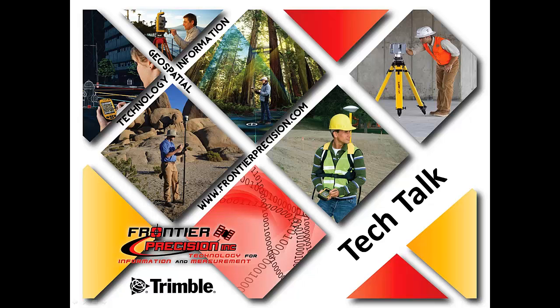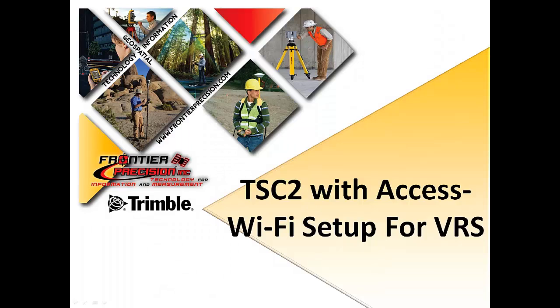Hello everyone, my name is Jay Haskamp. Welcome to another session of Tech Talk with Frontier Precision. Today we're going to be going over the process of setting up a TSC-2 with Trimble Access for using Wi-Fi and set up for VRS surveying.